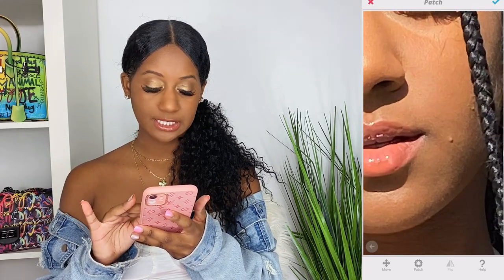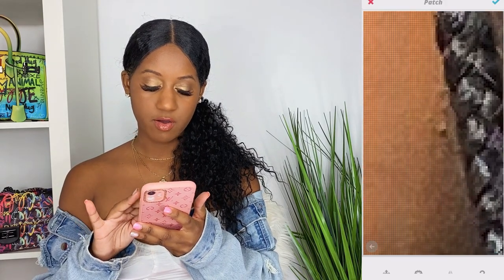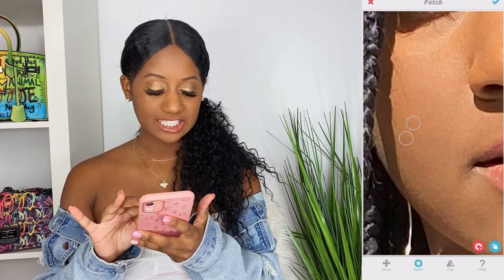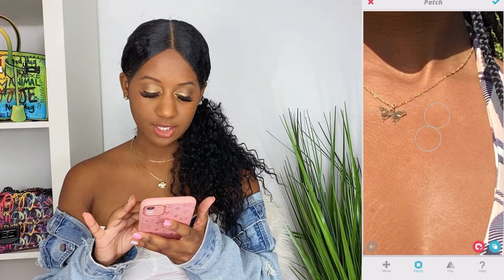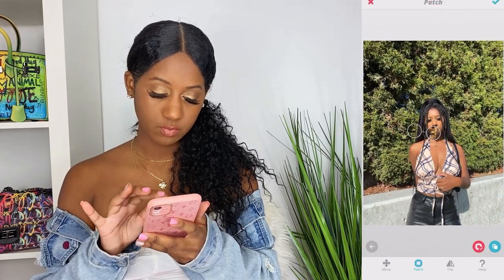I'm gonna start off by removing any blemishes on my face, body, or around the photo. I zoom in, I automatically see a little mark on my face so we're gonna remove that. Obviously you don't have to do this, but I just like a clean finish to my photos. I like everything being nice and smooth — so I'm just gonna go in and smooth that out, and also check my body for anything I want to get rid of.